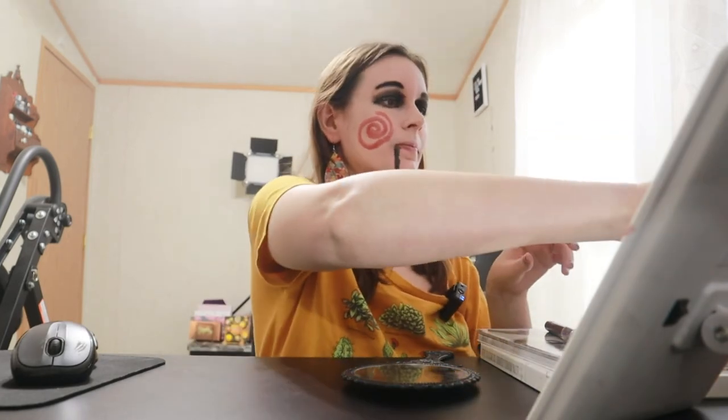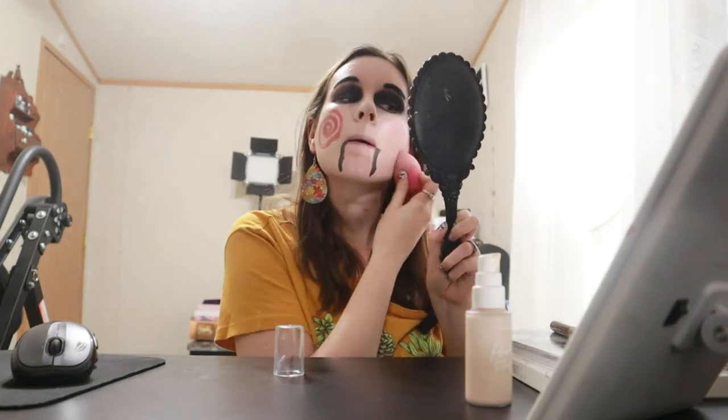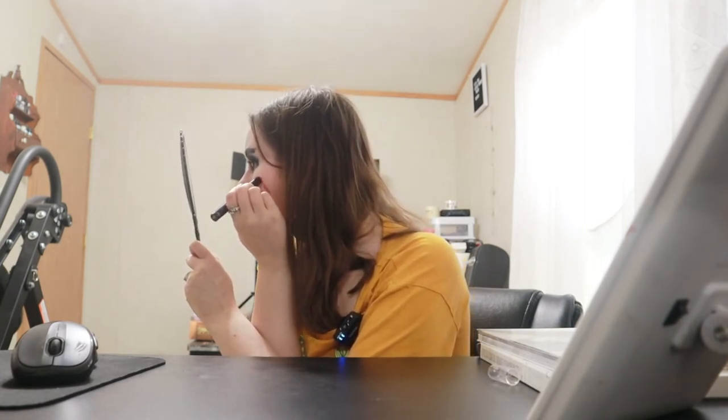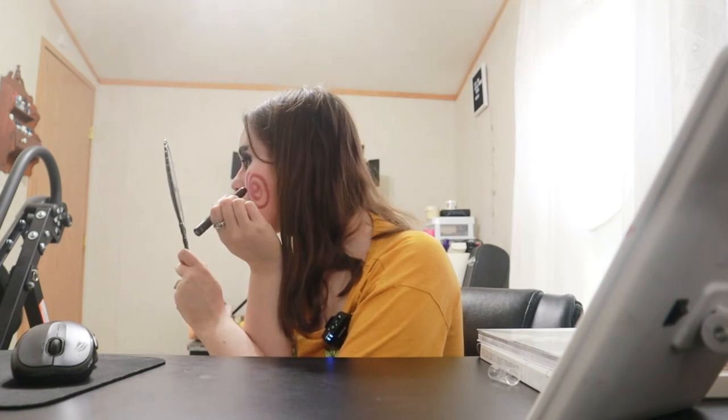We are gonna redo this side real quick — otherwise that's gonna bother me. I'm going to use foundation and a beauty sponge to cover that side up, just like that. I'm happy with the other side, just not this one. Now that side is covered — a little slip-up there but that's okay, that happens sometimes. Going back in, and I'm not gonna be as crazy this time with that side. There we go — it's not a hundred percent perfect but it's okay.